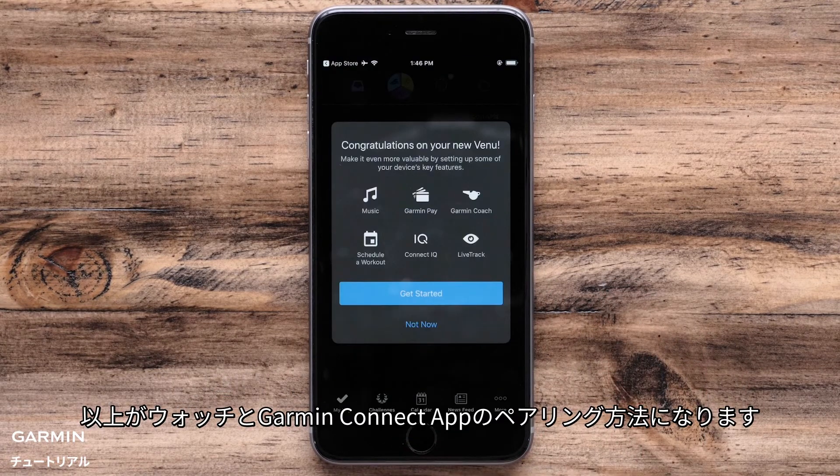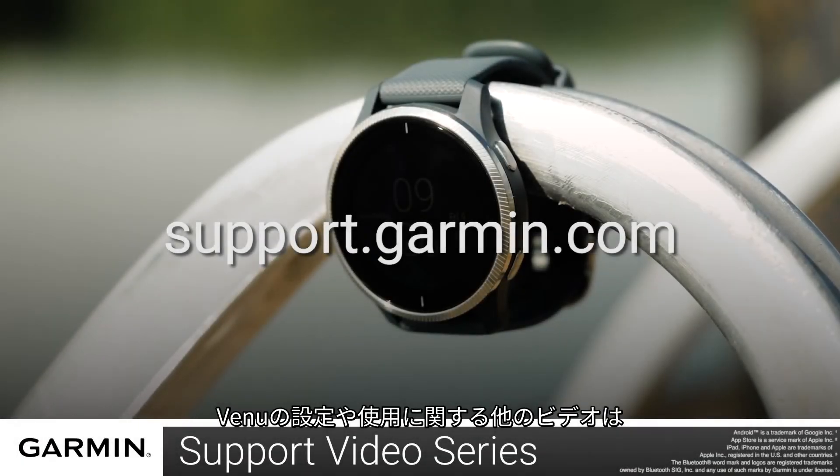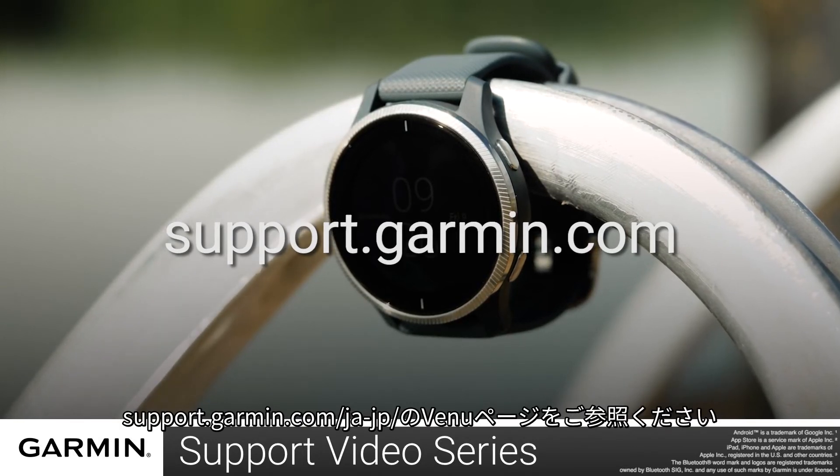And that is how you pair your watch with the Garmin Connect app. For more videos on setting up and using your Venue, visit the Venue page at support.garmin.com.